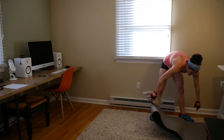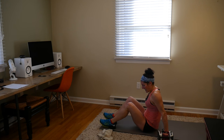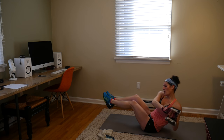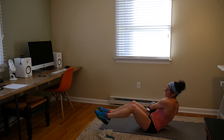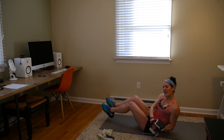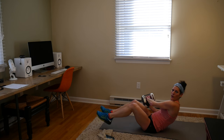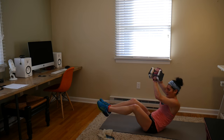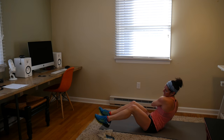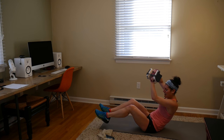V-sit with your figure eight — I don't know about you guys but this is a challenging move for me. Keep those feet up if you can, breathe, keep your back straight. 30 seconds, breathe through it, come on. 15 seconds. 10, 9, 8... 3, 2, and 1. Nice work!